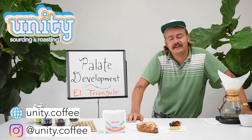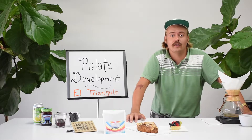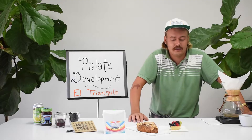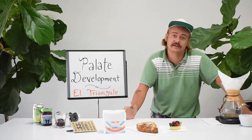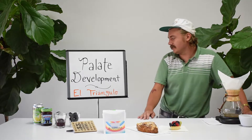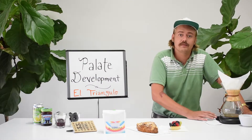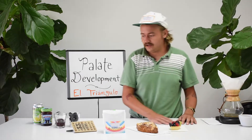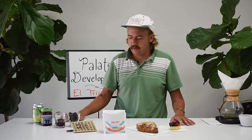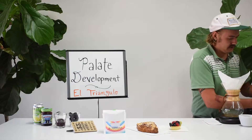Hey everybody, this is Nolan from Unity Coffee. Today we're going to be talking about palate development. Palate development is super important for roasters, baristas, or home brewers in order to identify some of the tasting notes that can be found in specialty coffee. And it's also just supposed to be fun. So part of palate development today is going to be drinking the El Triangulo coffee from Tolima, Colombia. I'm going to brew it on our Chemex and once we have a hot cup of it we're going to compare it alongside a smattering of different flavors that were procured by our marketing wizard, Megan. And we're just going to talk about tasting notes, where they come from in the mind, where they come from in the tongue. So the first thing we got to do is brew ourselves a little bit of coffee.